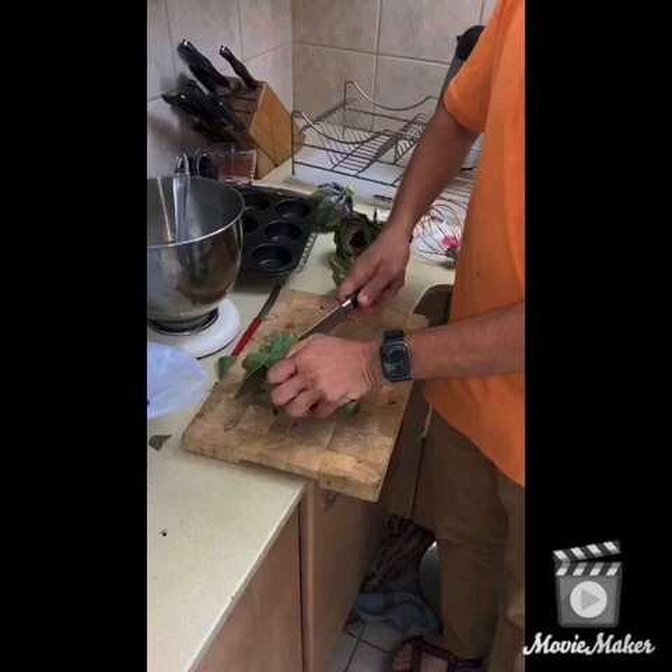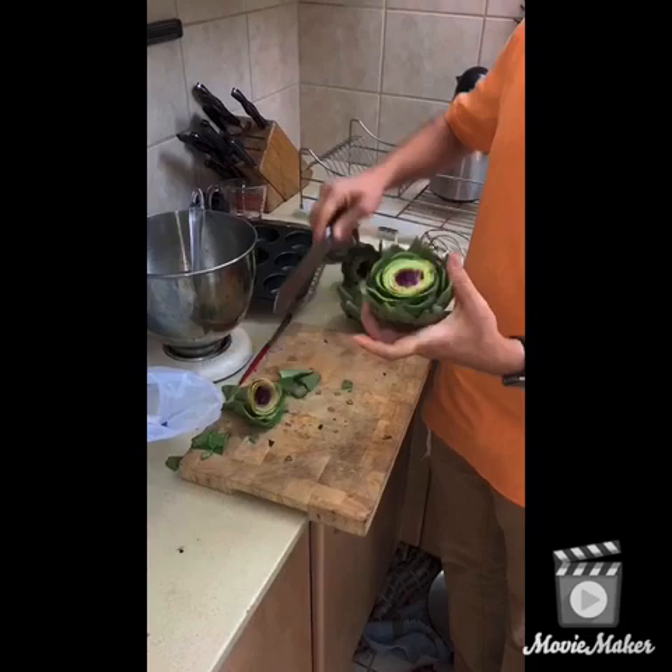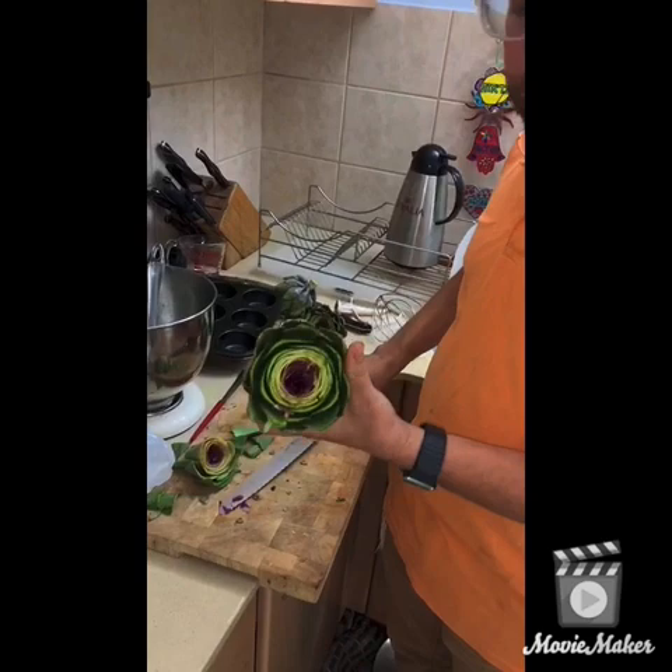Step one of getting the artichokes ready: you're just cutting them in half to get a hold of the top of the leaves, and that allows it to be much more open inside. Then you can take a knife and dig into the center of the flower to get that open so you can get the bug-checking started from there.